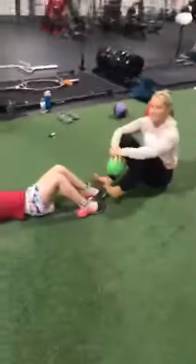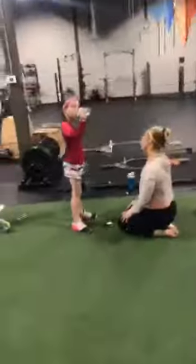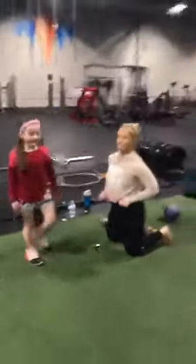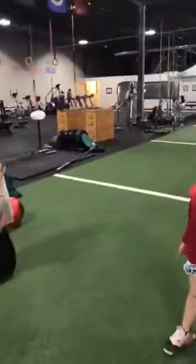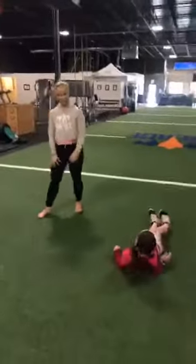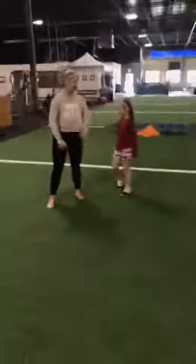We're going to do one minute — a finisher called get-back-ups. For one minute, I'm going to say one of three things: on your back, on your chest, or on your side. If I say on your back, you drop to the floor and go to your back, then get back up. On your chest — drop to the floor on your chest, then get back up. On your side — pick a side, maybe flip-flop, then get back up. I'm going to start going fast.